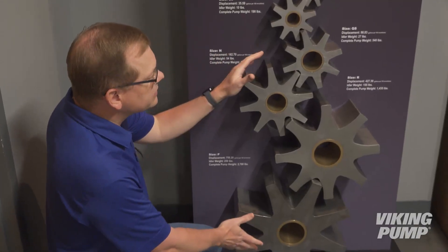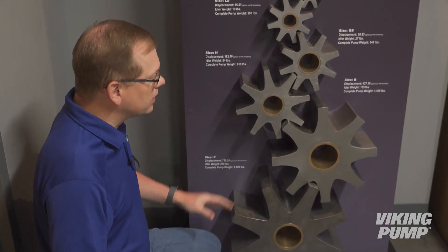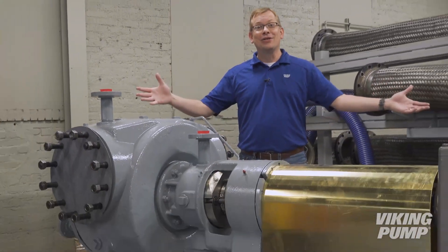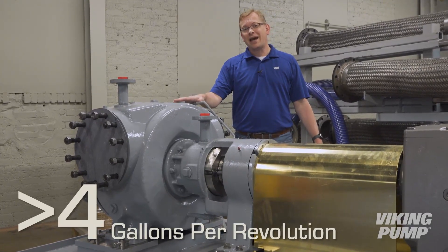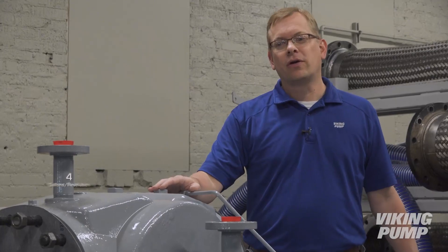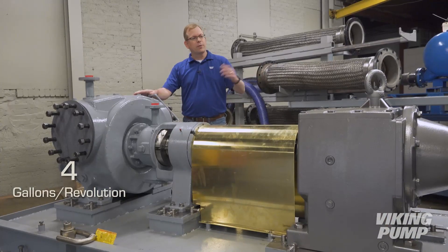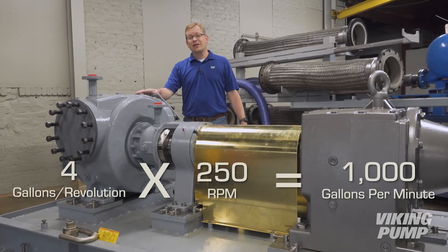Large pumps like these deliver large capacities and are popular for applications like unloading trucks, rail cars, and barges. As you can imagine, a pump for a gear like this is huge. This particular pump has a displacement of over 4 gallons per every revolution, meaning every time the shaft turns over, 4 gallons is delivered. Running from the motor and reducer at 250 RPM, this pump delivers over 1,000 gallons per minute.